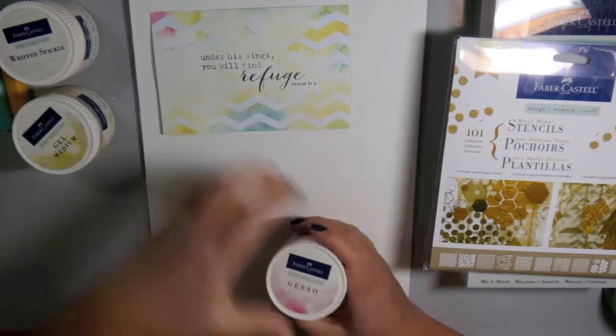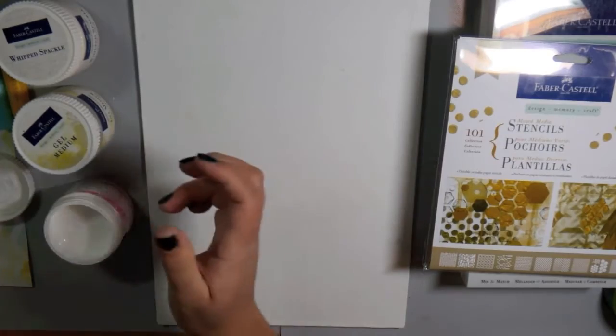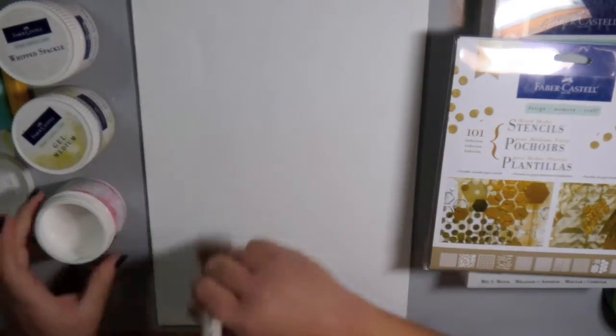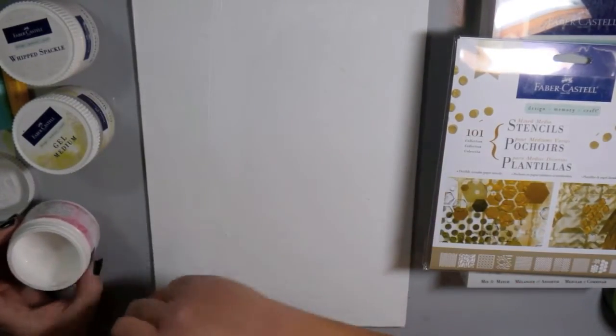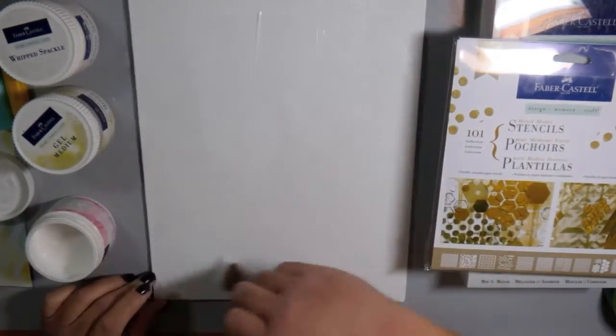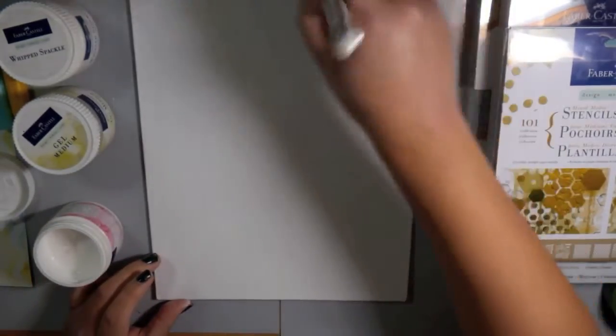I'm working on this 9x12 flat canvas board. It is pretty well gessoed but it was a little bit dirty just from sitting around in my craft room. So I decided to brighten it up and add a thin layer of gesso just to cover up any smudges or dirty spots on it.